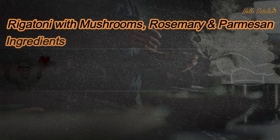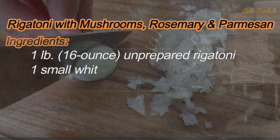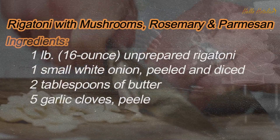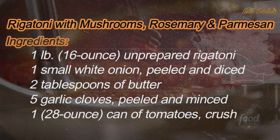Ingredients: 1 pound (16 ounce) unprepared rigatoni. 1 small white onion, peeled and diced. 2 tablespoons of butter. 5 garlic cloves, peeled and minced. 1 28-ounce can of tomatoes, crushed.